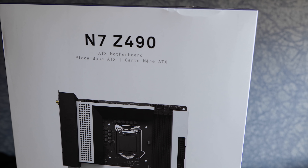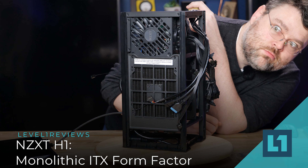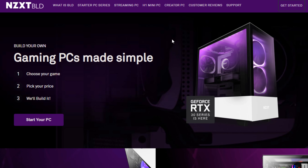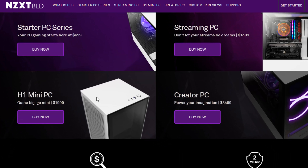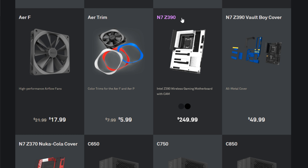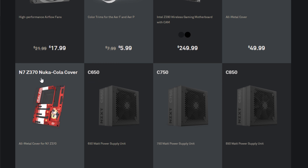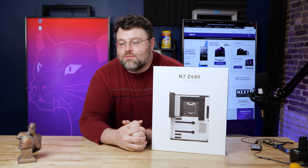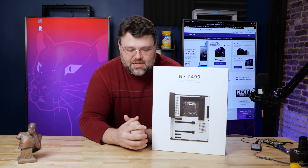Up on offer today is the NZXT Z490. NZXT — they make cases. They're a pretty famous case manufacturer, but they've expanded. NZXT has their build service and other stuff where they'll literally build your entire computer. You don't have to use an NZXT motherboard, but they are making motherboards — Z490 and other chipsets as well. I've reviewed other motherboards from NZXT in the past, and I'll review any motherboard for Linux compatibility testing.